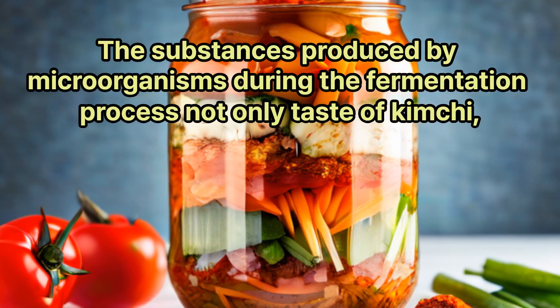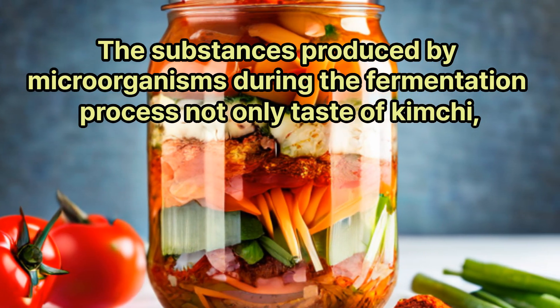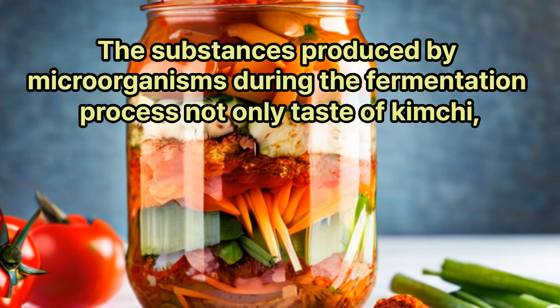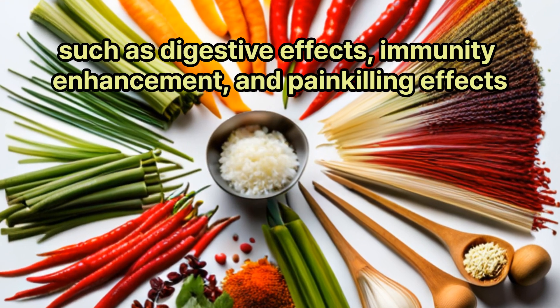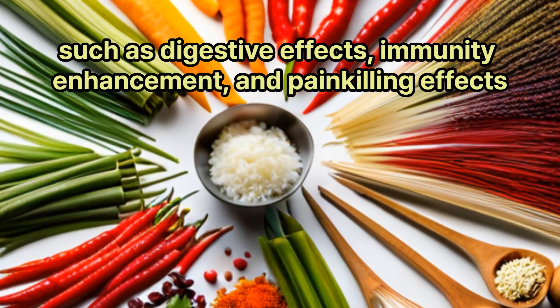The substances produced by microorganisms during the fermentation process not only contribute to the taste of kimchi, but also have various health effects, such as digestive effects, immunity enhancement, and painkilling effects.